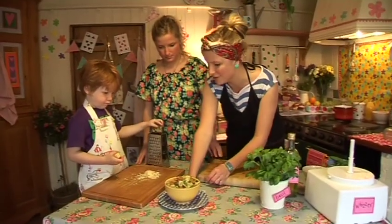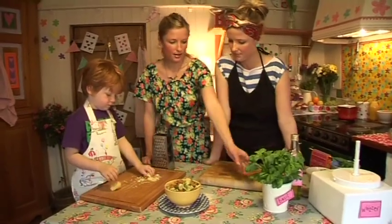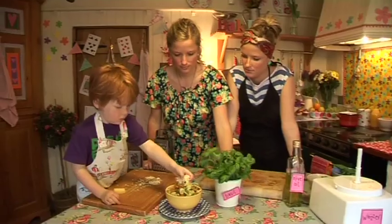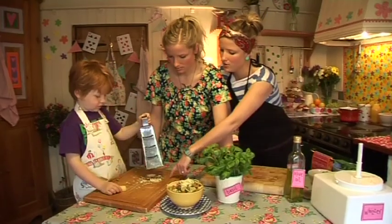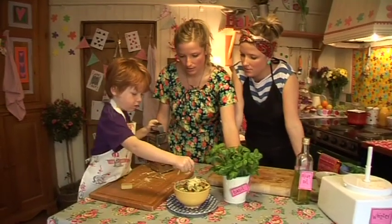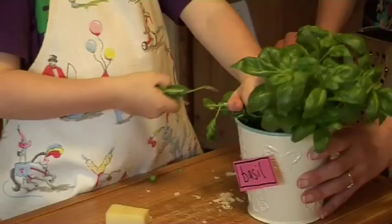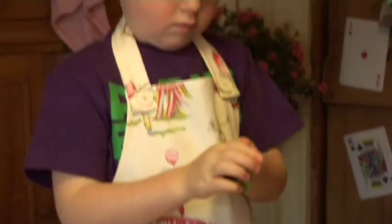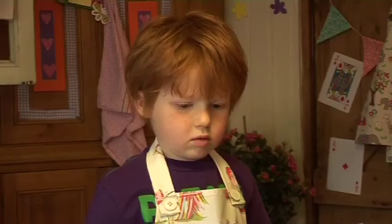So we've got our lovely pesto and pasta muddle — because it's all muddled up, look! Why don't you sprinkle that bit on, and then we need a bit more — use the stuff we've got on the board. Put all the rest on — that's it, that'll be enough. And then there's one more thing you need to do — pick a couple of those leaves off and sprinkle them on top. Yummy in my tummy!